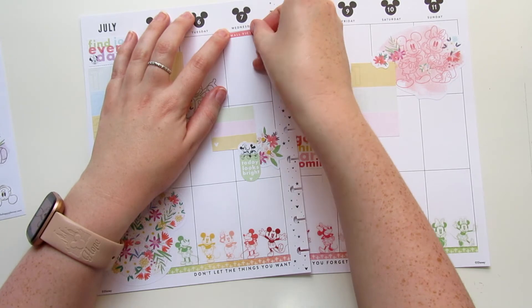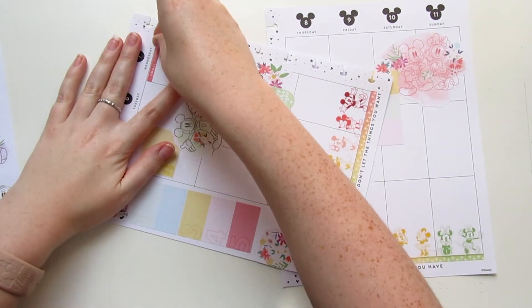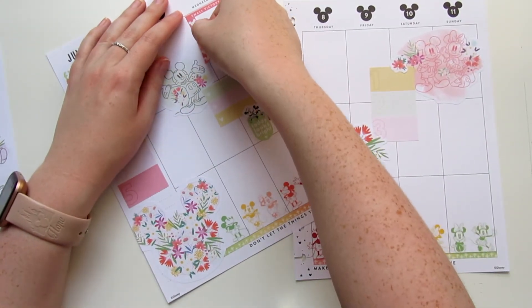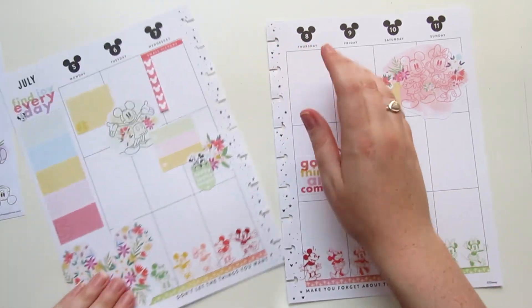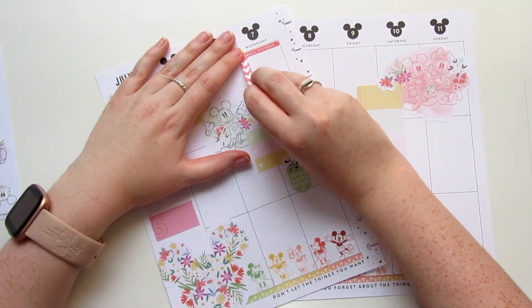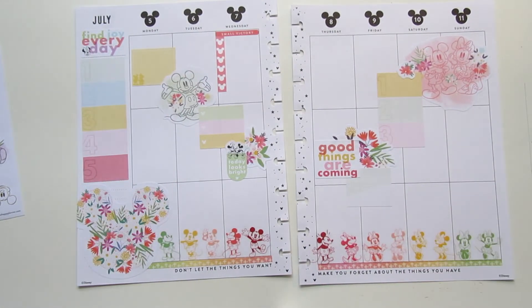There is a page of little tiny headers in the Goals book so I'm going to go ahead and use those. The one thing I will note with the Pretty Sheepy stickers is they are not removable — like at all. So do keep that in mind when you're wanting to use those stickers.